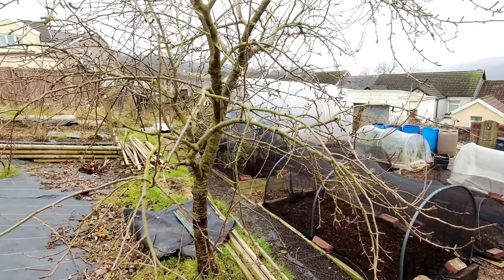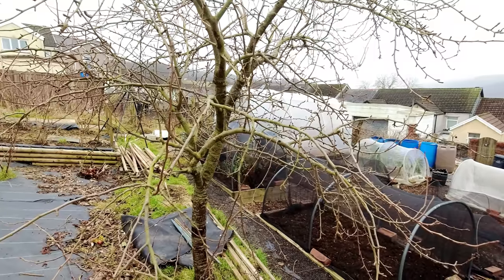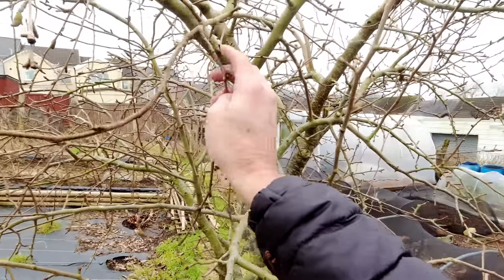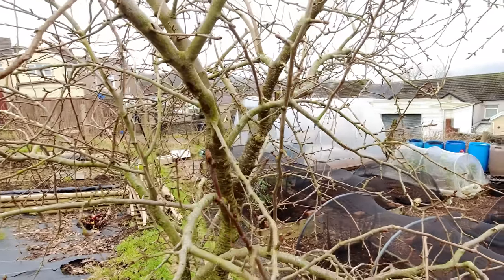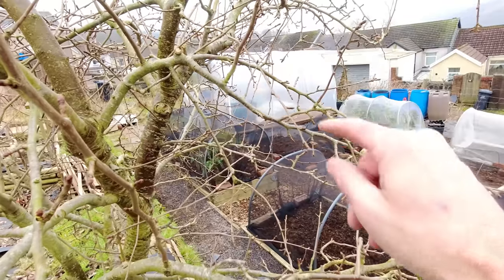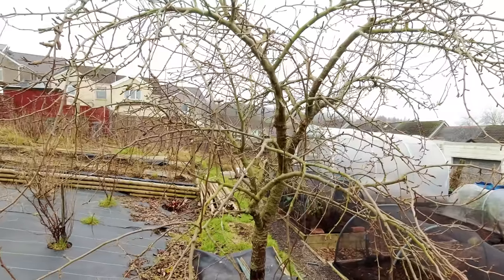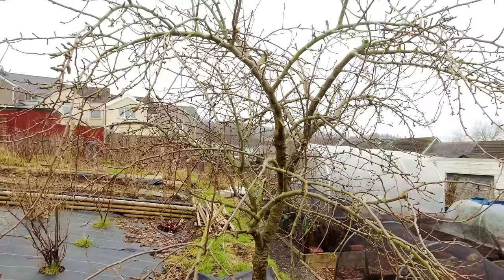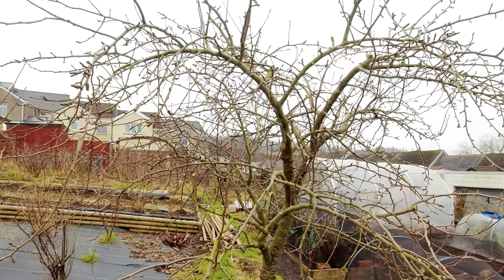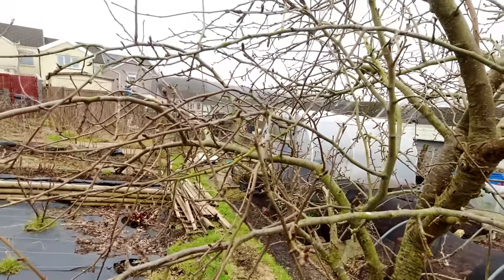Causing wear on the branches is what you're thinking about really, as well as trying to open it up a little. So things like this branch which is really just log-jammed in between that splitting branch there — and you've got quite a lot of busyness going on with things criss-crossing. To be honest it's not particularly scientific, and I'll always cut just above a bud so that hopefully a bud can grow out.